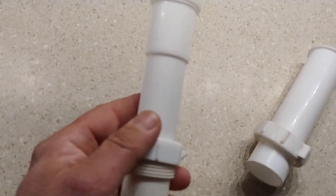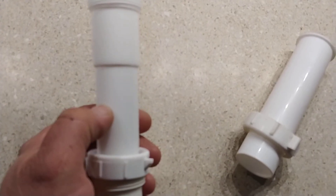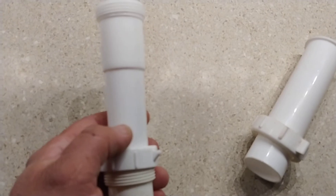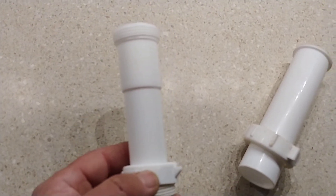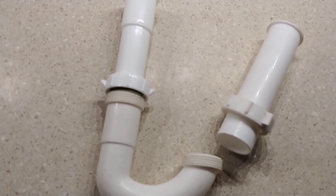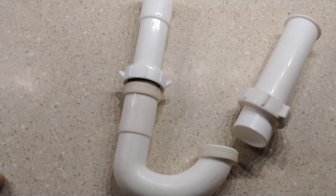This piece might be too long, so you might have to cut it. Make sure you have a hacksaw — if you don't have one, you should get one because they're like five bucks. I hope that makes sense. That's that.